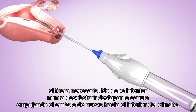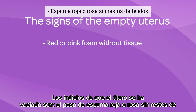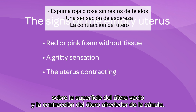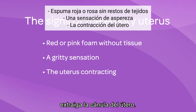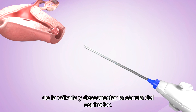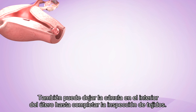Never try to unclog the cannula by pushing the plunger back into the cylinder. The signs that indicate that the uterus is empty are: seeing red or pink foam without tissue passing through the cannula, feeling a gritty sensation as the cannula touches the surface of the uterus, and feeling the uterus contracting around the cannula. When you have established that the uterus is empty, depress the valve buttons and remove the cannula. Alternatively, withdraw the cannula and aspirator together, or leave the cannula inside the uterus until you complete the tissue inspection.